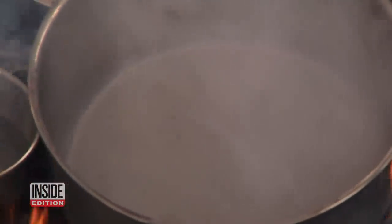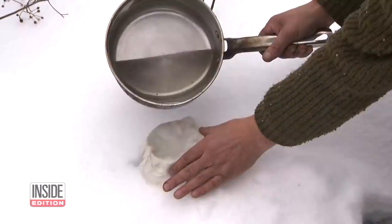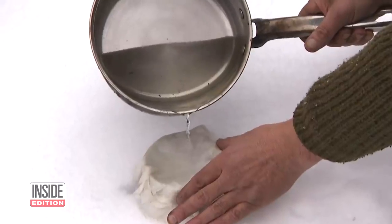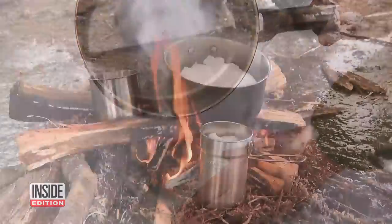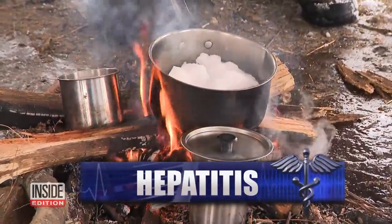After it's boiled, this water still needs to be filtered. Run it through a cheesecloth, coffee filters — the paper ones you have — or a clean t-shirt or bandana. Not boiling water can have serious consequences, such as dysentery and hepatitis.